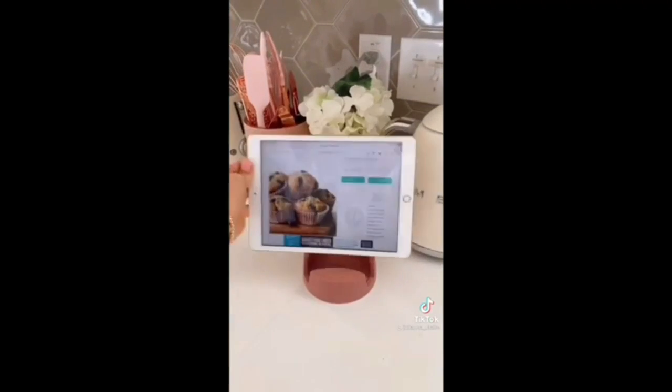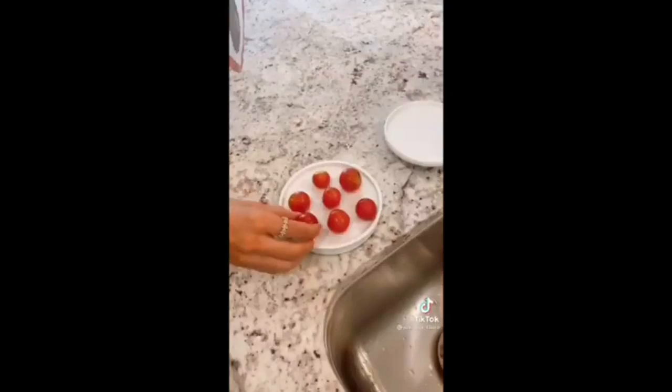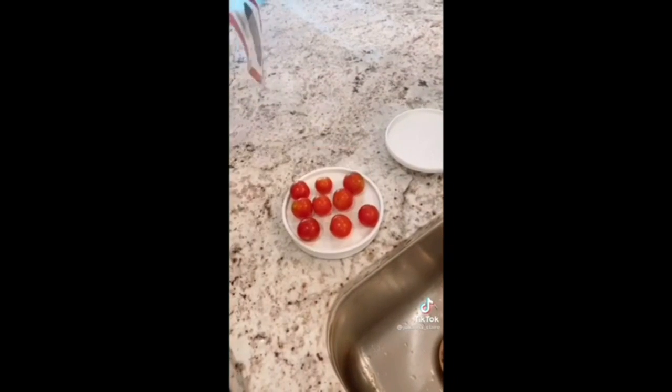It can also act as a spoon and utensil rest. The rapid slicer allows you to cut multiple fruits and veggies at the same time while protecting your hands.